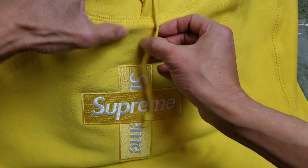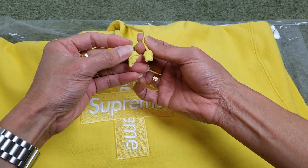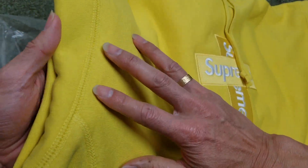This one has a flat drawstring with the nut, and there's a metal ring, and here's the threading.